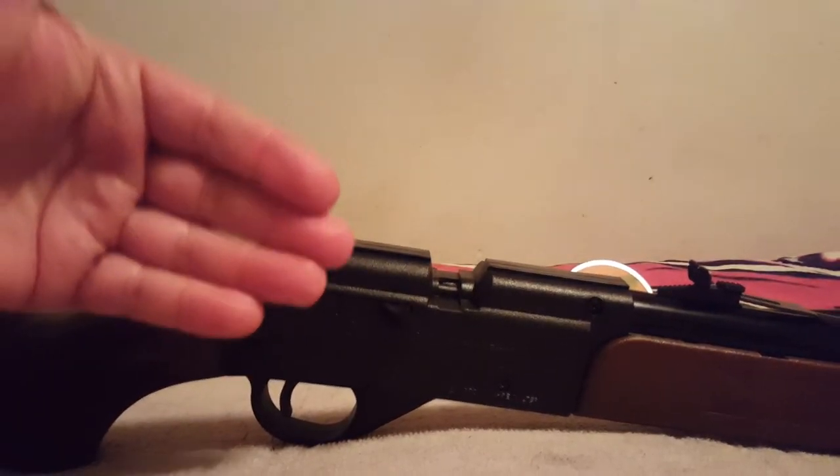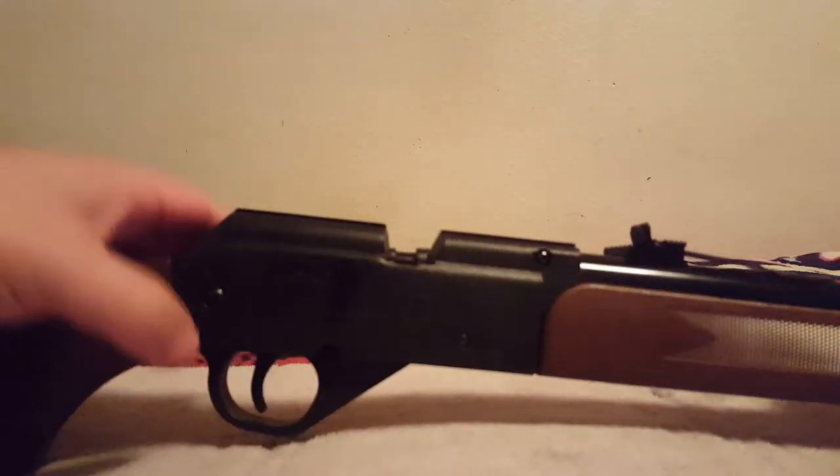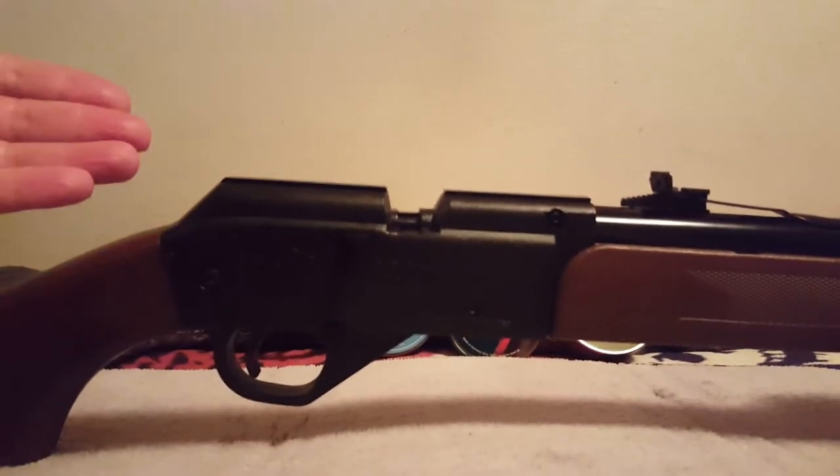So you load a pellet — you load it in there, go through the motions, you pump it. You obviously pump it all the way, but then when you pull the trigger, it's like you didn't pump it.